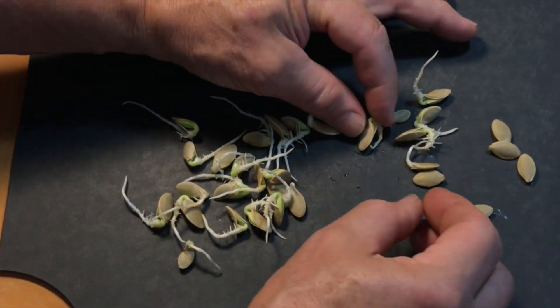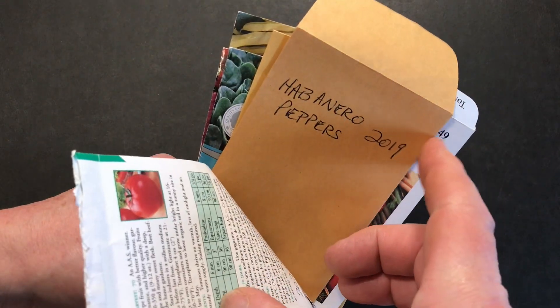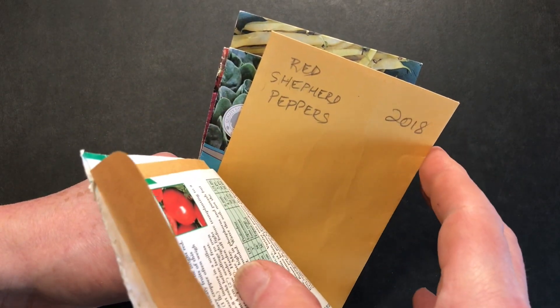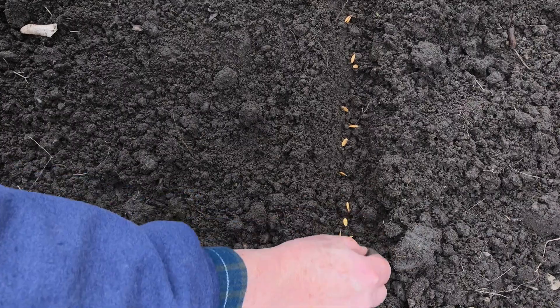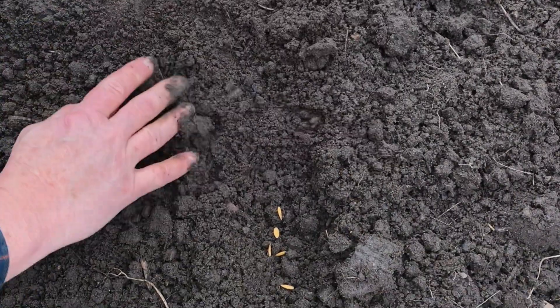Why would you want to do that? Well, there are many reasons. But sometimes you want to verify the seed you have is really going to germinate. Maybe it's old or wasn't stored properly, but if you take the chance and plant it, you could end up with little or even no results at all after waiting a couple weeks, and that's just a lot of time wasted.